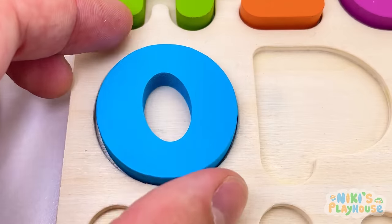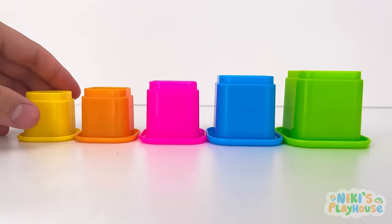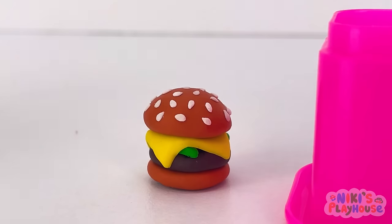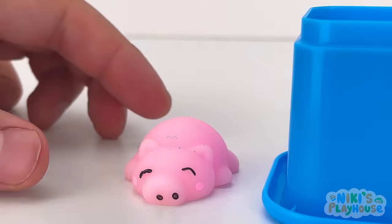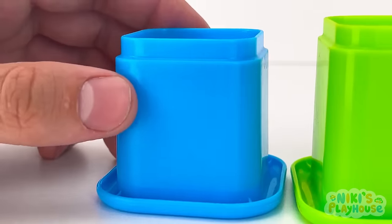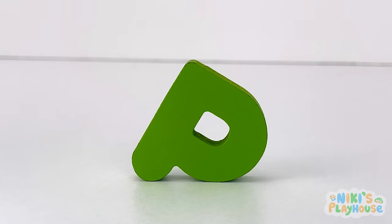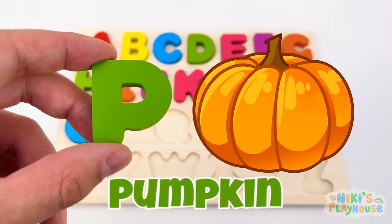Let's check what's under the cups! Yellow cup up — Pikachu! Orange cup up — hungry hamburger! Pink cup up — piggy friend, don't squeeze him too hard! It looks like Mr. Dinosaur! Green cup up — hooray! P is for pumpkin — P, P, pumpkin!